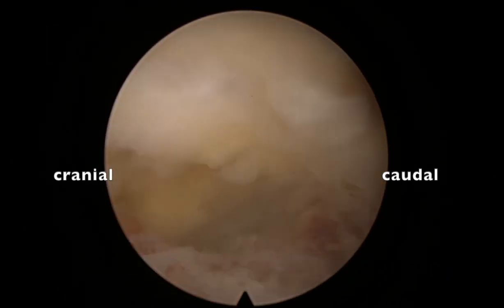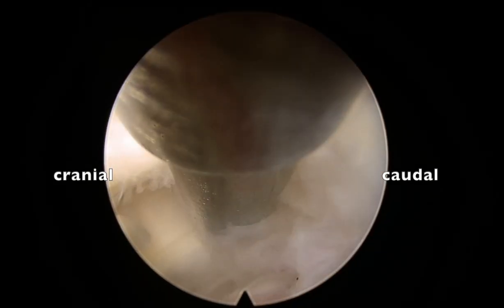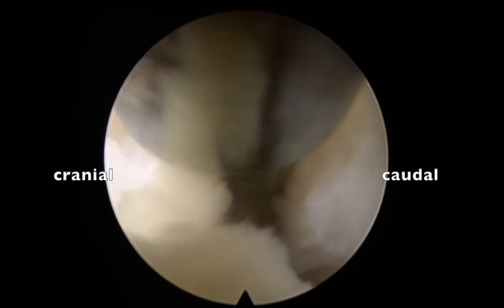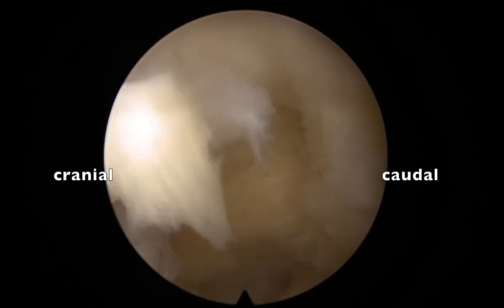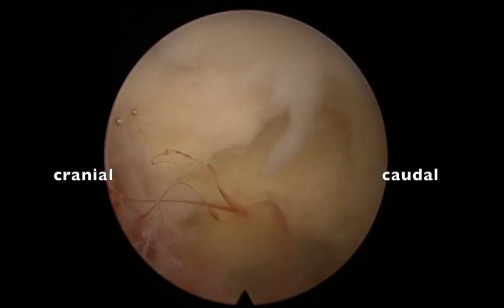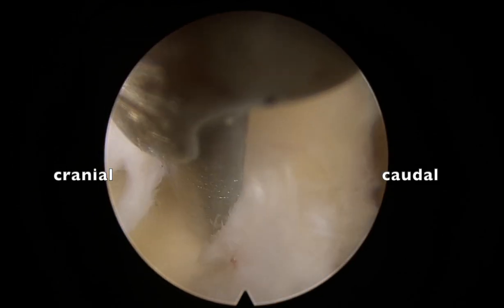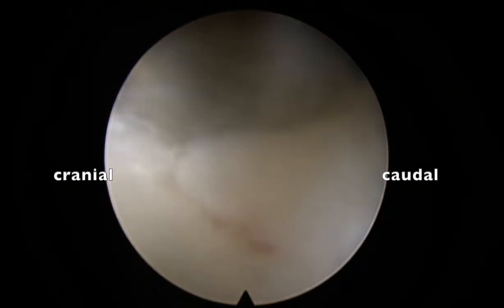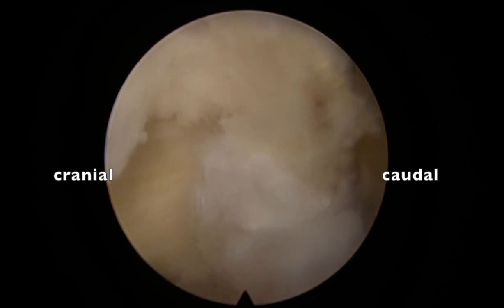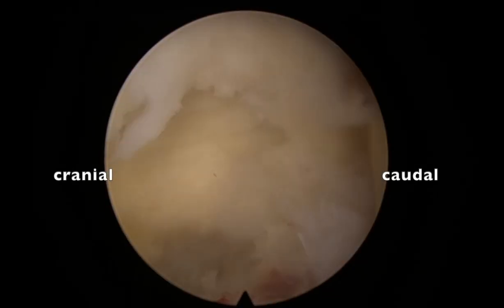Once done, I remove the superficial layer of the yellow ligament. Here there is lateral stenosis and the ligament is thickened. Removing the superficial layer makes opening of the yellow ligament easy later on. The entire gutter is clearly seen. I remove the superficial layer from the upper lamina edge to the lower lamina edge.